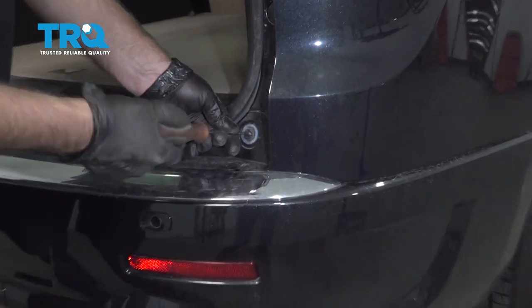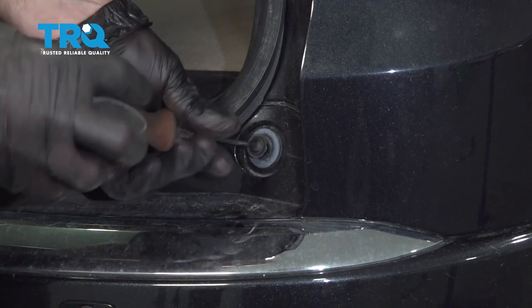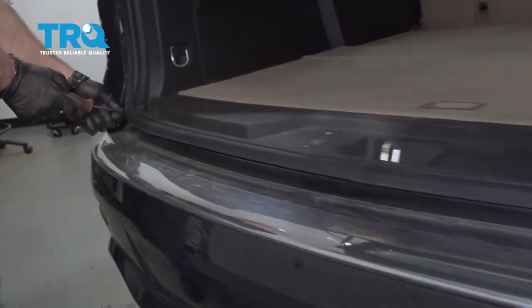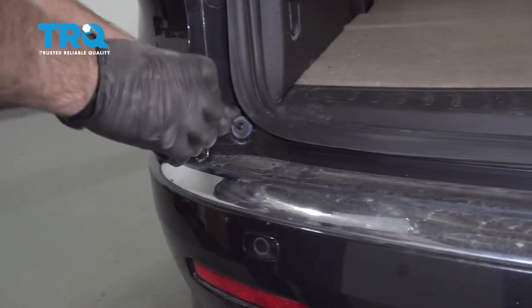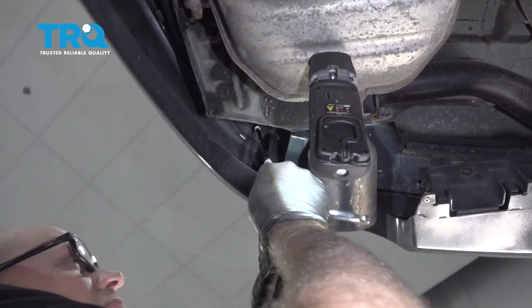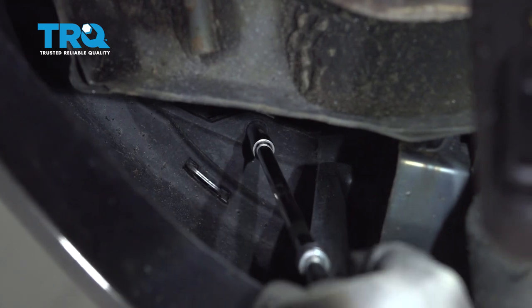Take these screws off — just use a T20 on both sides. There are two bolts on either side, so take a 7-millimeter and take those out as well.